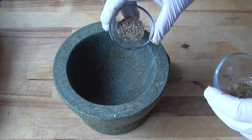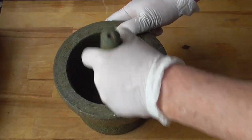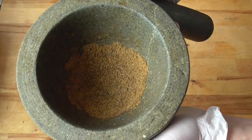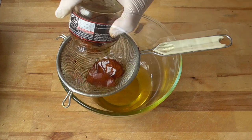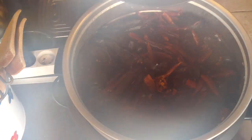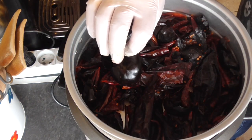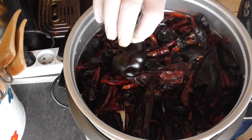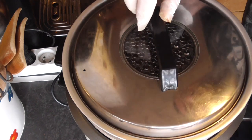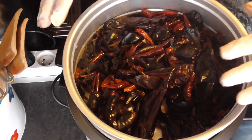In the meantime we're gonna grind the caraway and the cumin. This goes very quickly. Now we got the Cascabel chili that needs more time to rehydrate, so we're gonna leave this for another 10 minutes. And 10 minutes later, we're gonna kill the heat and let them cool down a little bit.